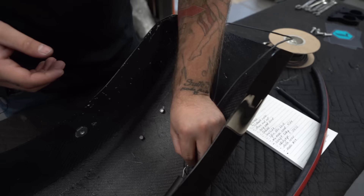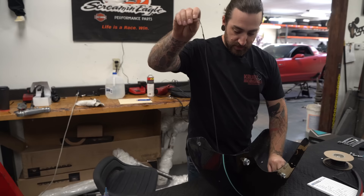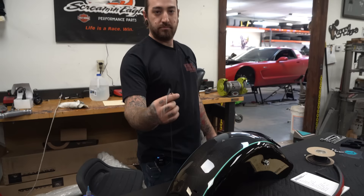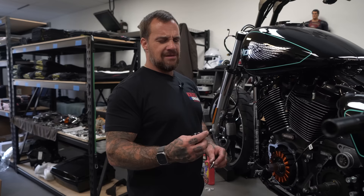I like to twist the wires — it makes them a little more stiff so they don't bend as much. Then you just fish them through. We are eliminating the horn because I don't blow a horn and we don't really run them around here. This is a My Machinist horn delete.